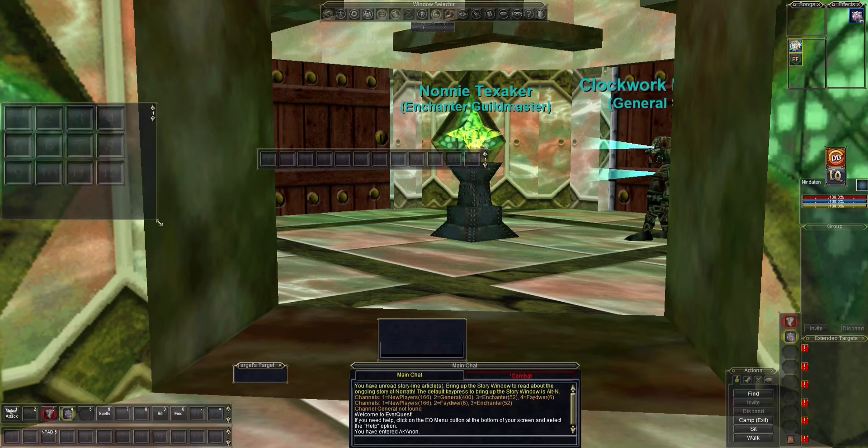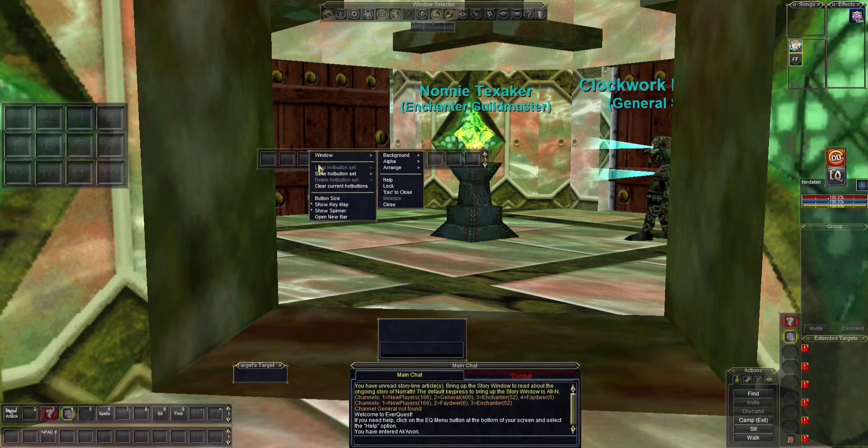When I'm starting out, a lot of times I'll use bigger hot bars. Once I've completely memorized the layout and usually converted them to where I'm doing key presses rather than clicking hot bars, I will make them smaller so they're less obtrusive.